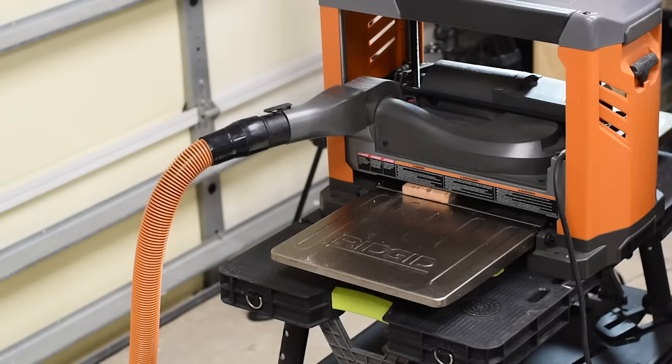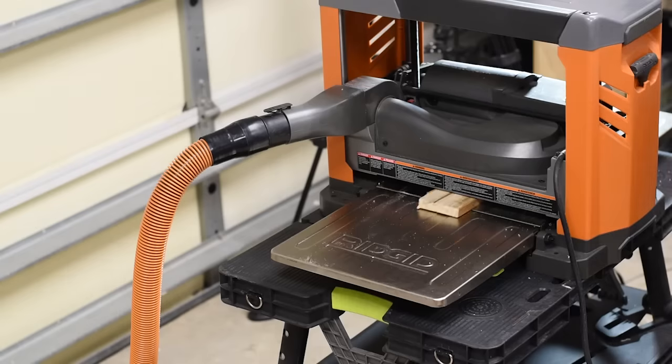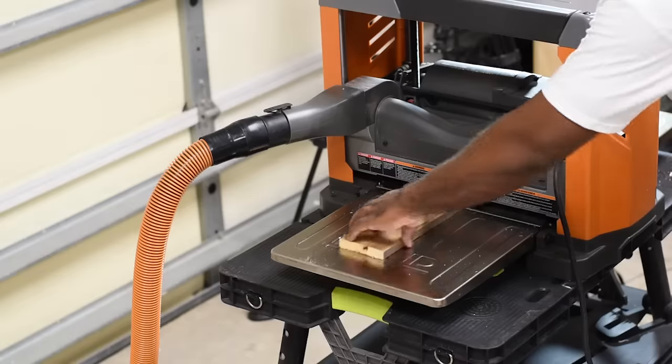If you've never heard of a thickness planer, in a nutshell all it does is — there's a huge blade inside spinning around, and once you run the wood through it, it takes a layer off.